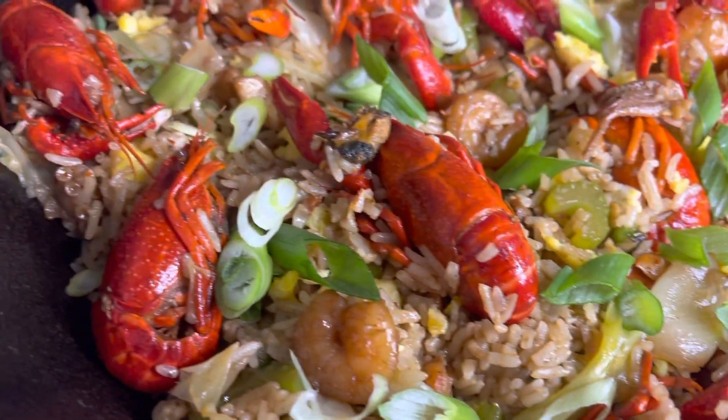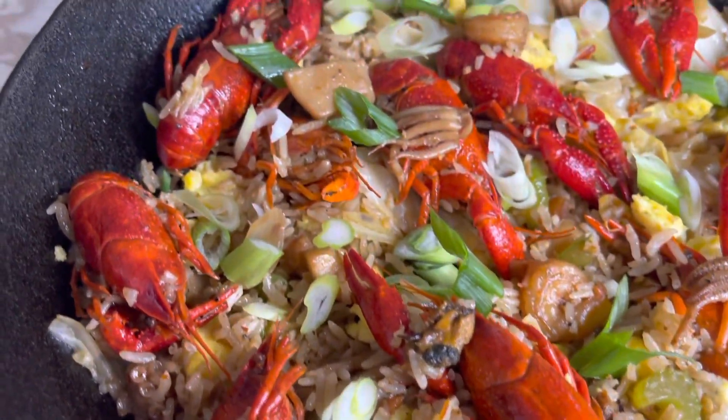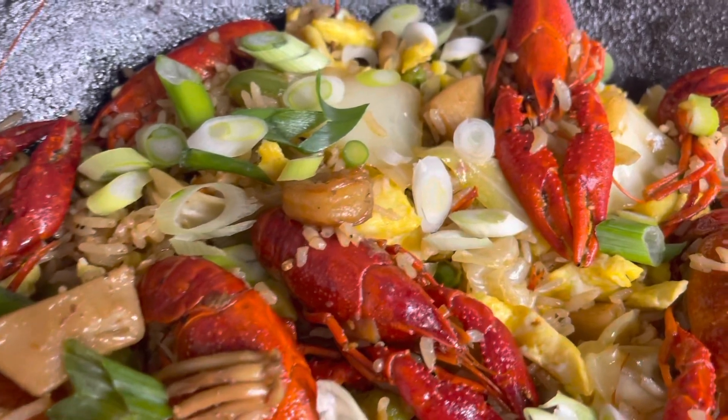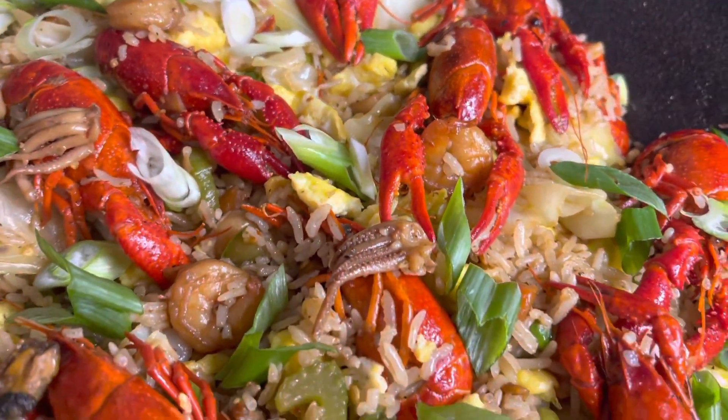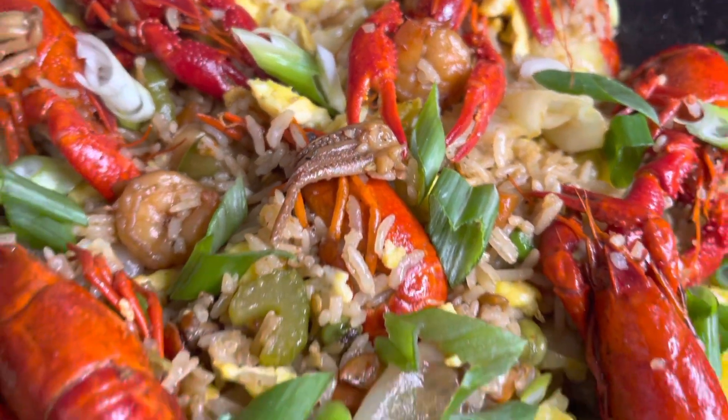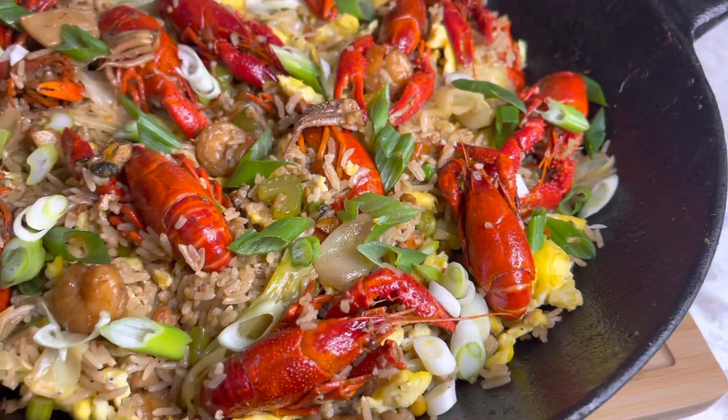If you're loving this recipe, please leave me a comment and let me know what you think. If you're new here, please hit that subscription button and turn on your post notification bell so you don't miss any of my uploads. Until next time, God bless you!